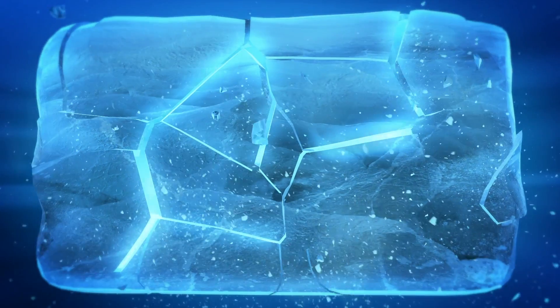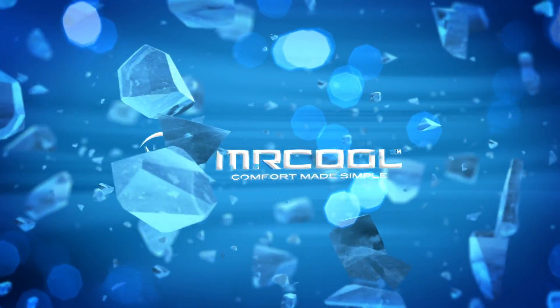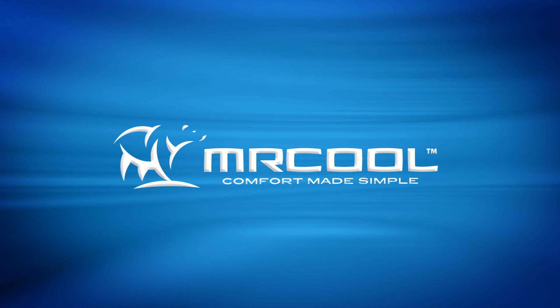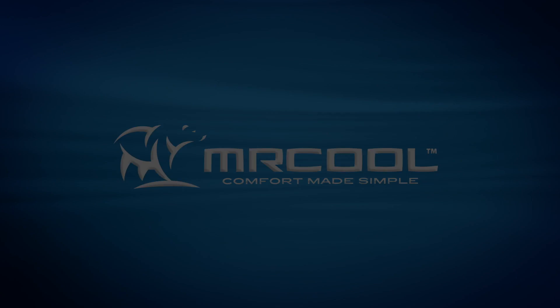I'm really pleased with the way the line guard turned out. It looks really great. Once again, another easy to install product by Mr. Cool.